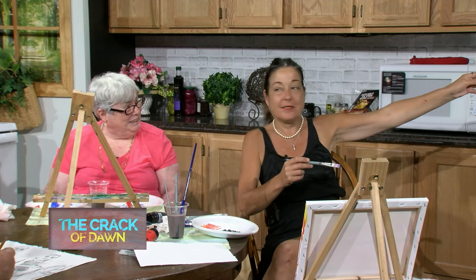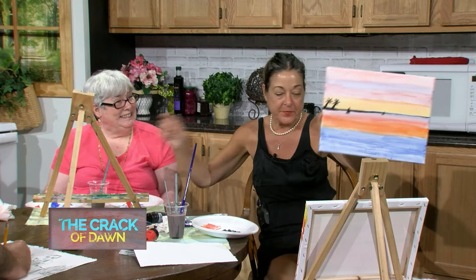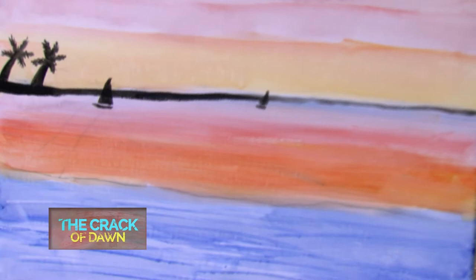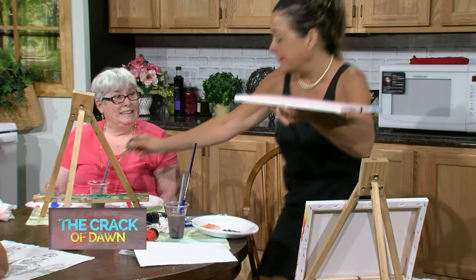Oh my gosh, I thought we were just talking for a minute - there's five more minutes! Let me show you what I was doing on Linda's. Instead of starting the big black line we decided to do like a sandbar. For boats, do a triangle - don't make too many of them, it's like seagulls. Just do a little line underneath it, make sure it's totally black.